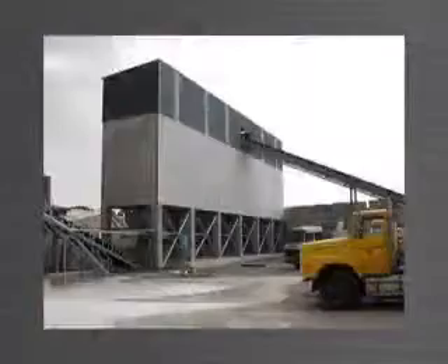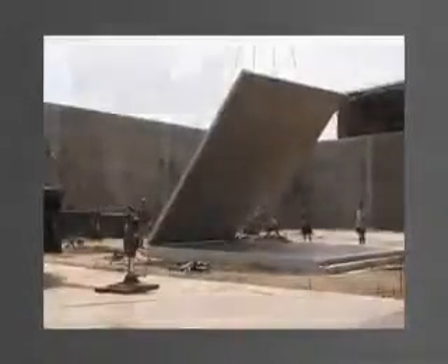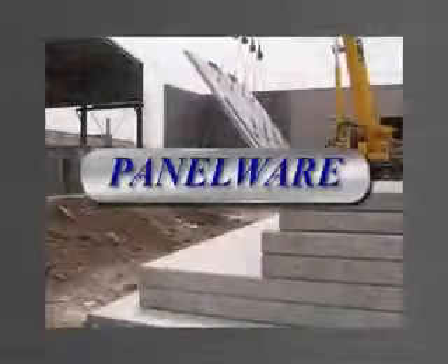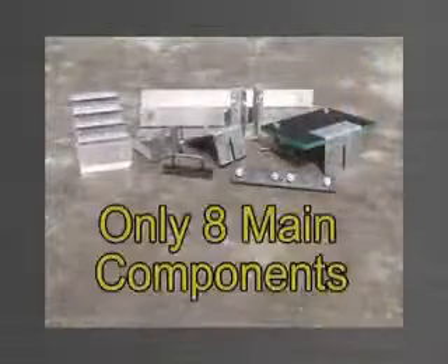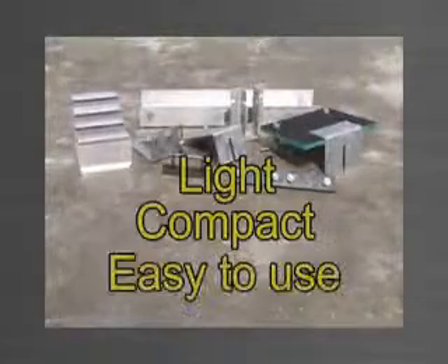TiltUp is being used all over the world for its practicality, cost effectiveness and speed of construction. Methods of manufacturing TiltUp have varied over the years, from timber formwork to systems that are cumbersome and don't offer the total solution. Panelware is a patent protected stack casting TiltUp system comprising only 8 main components. It's light, compact and very easy to use.